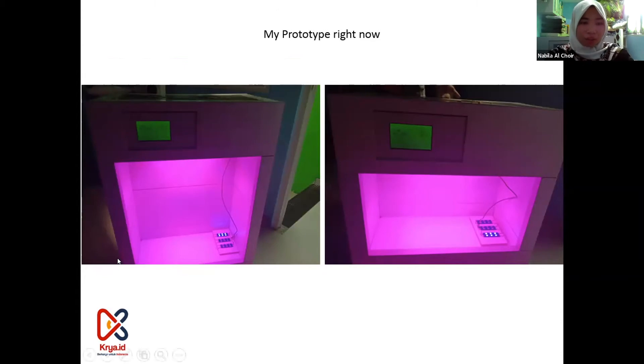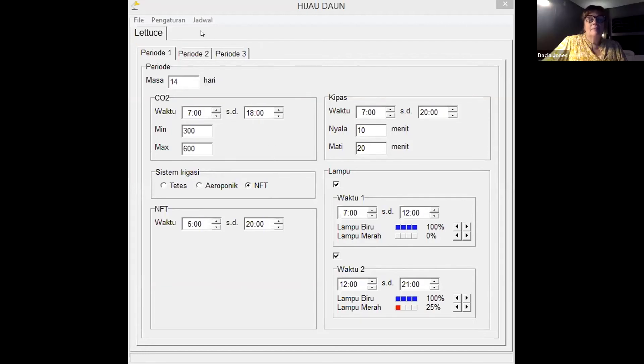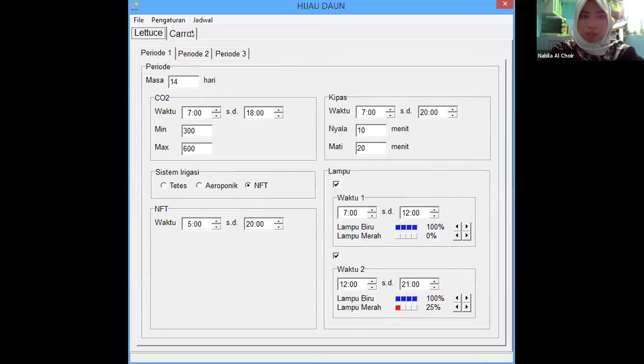I'm going to show you how Hi-C works. Hi-C uses a program, so this is the program. Before you use Hi-C, you open this program. If you want to add and plan something, you click 'Add new type of plant' — for example, carrot — just like that. And click OK, and then it becomes like this.